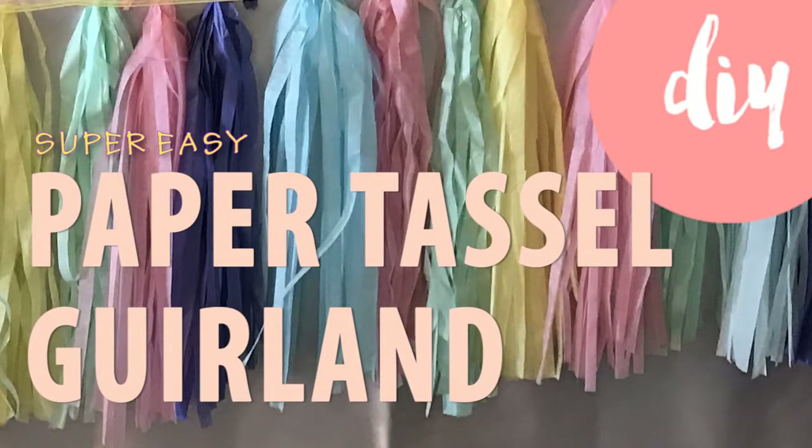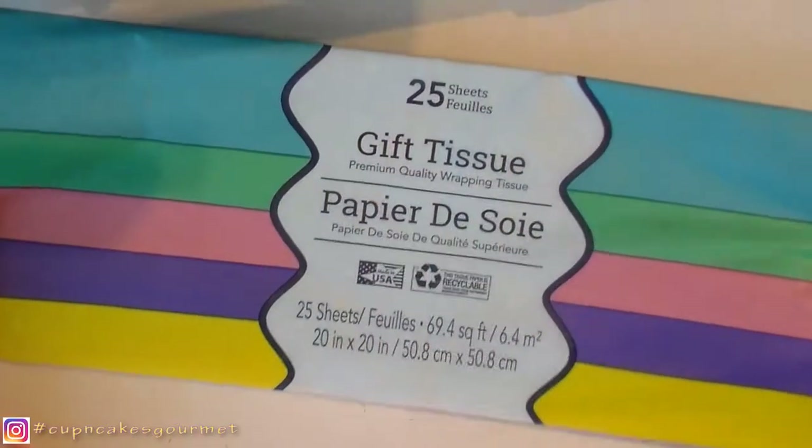Hi everyone, welcome back to my channel. This is Dani for Cupcake Sumay and today we're gonna make two really easy ways and different sizes for paper tassel. You can make the garland and put it on the table or wall or anything.